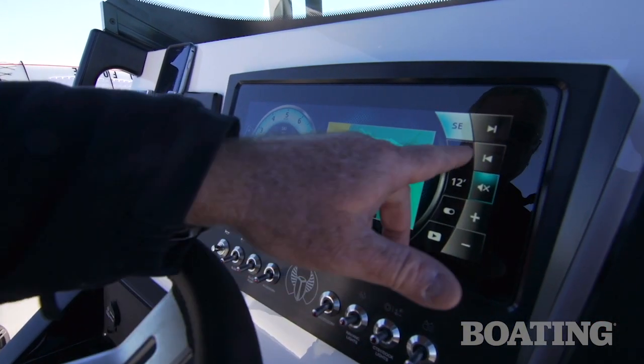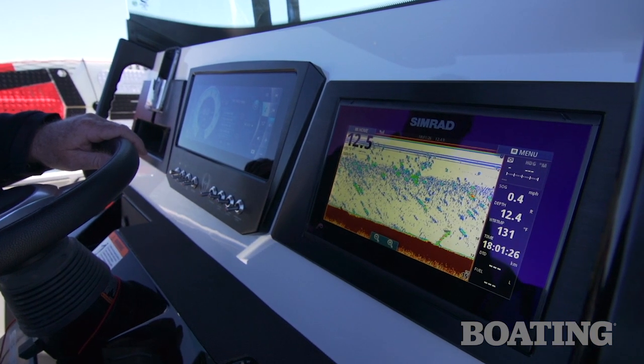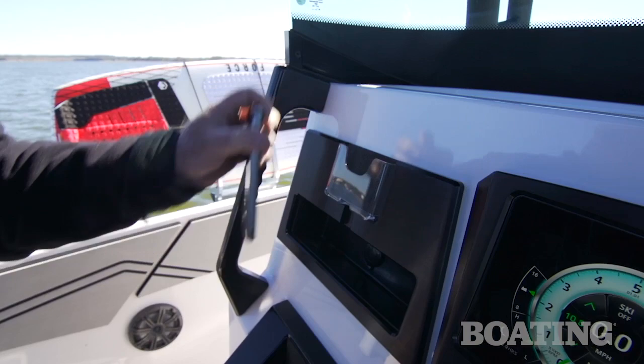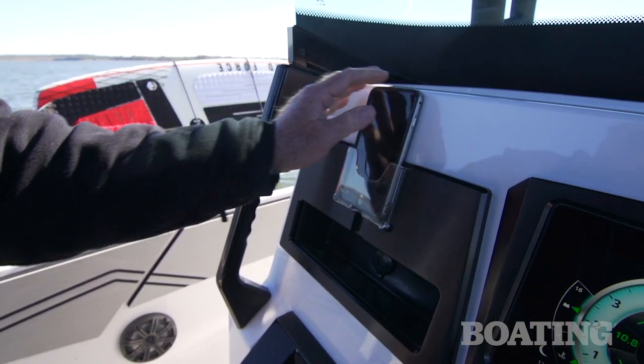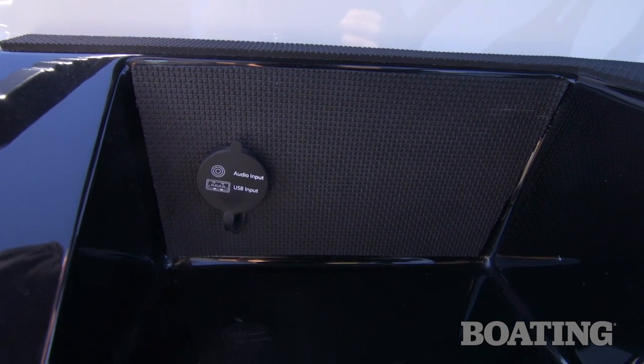You've got navigation, audio control, and a lot of the other functions on board that you would ordinarily monitor through analog gauges. To the right of the touchscreen command center, this boat's equipped with a Simrad GPS sonar device. On the port side, you've got a cell phone holder, a 12-volt receptacle, and underneath you've also got an auxiliary and a USB port.